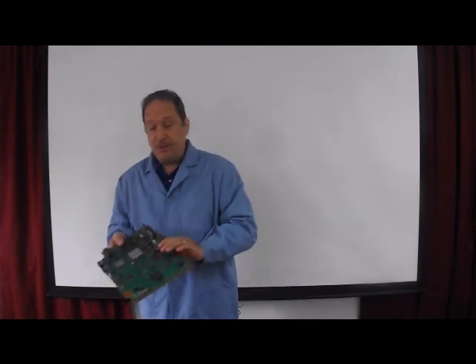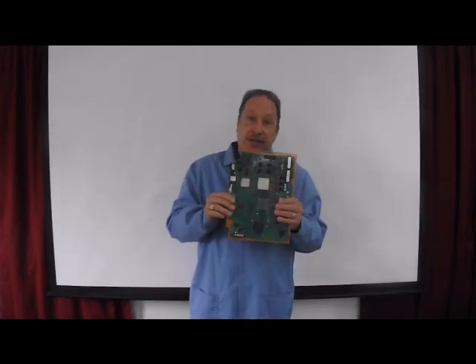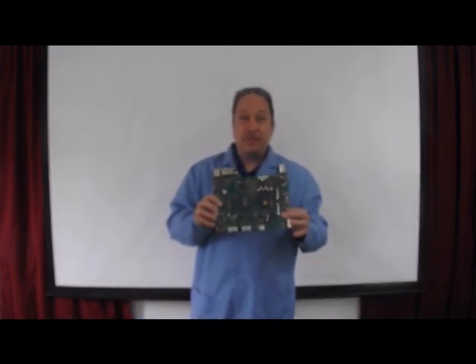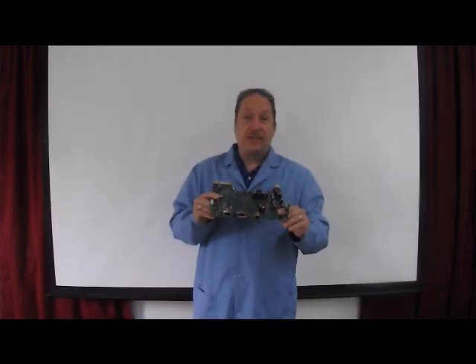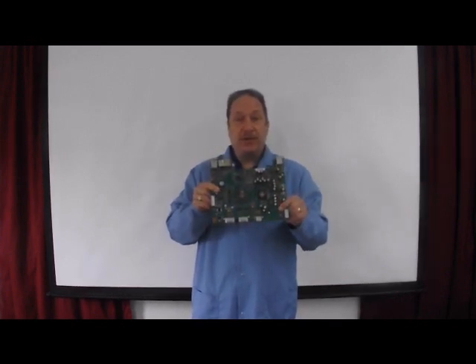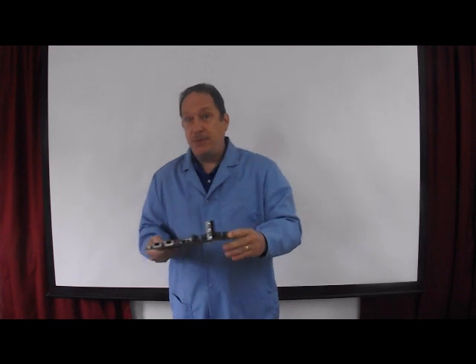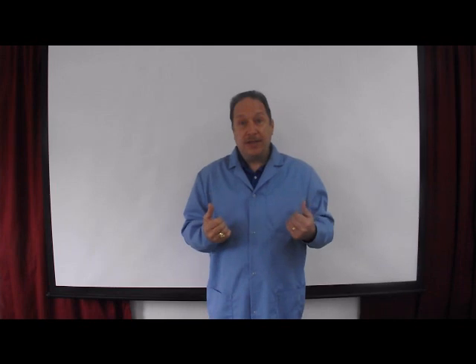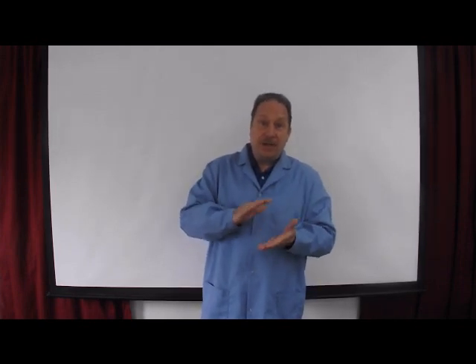Likewise, if I'm going to be working with Sony PlayStation boards, or Xbox boards, these boards are heat sensitive. They warp very easily. The components are heat sensitive. So with these type of boards, we need a machine that can heat them up evenly, top and bottom heat, heat them up slowly, and remove these chips with control.